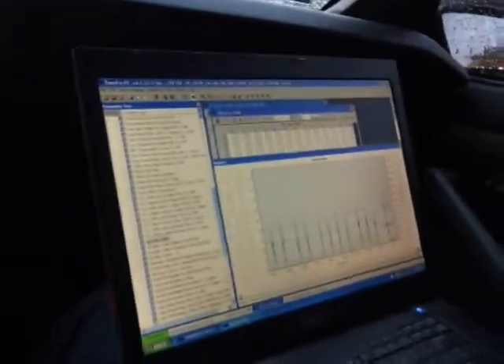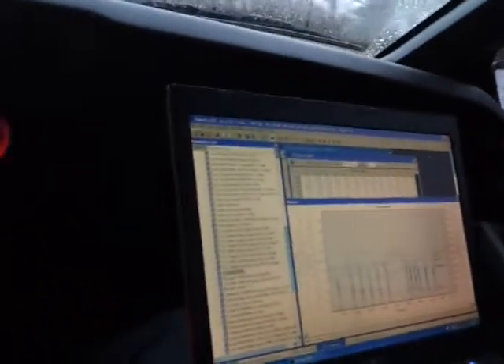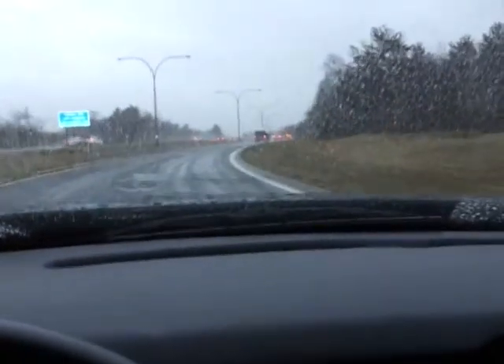We're on the highway now. I'm going to cut you guys off in a bit because it's a little dangerous driving like this. Don't attempt this at all. Don't do what this clown does. It's really icy too, so we shouldn't be taking any unnecessary risks.